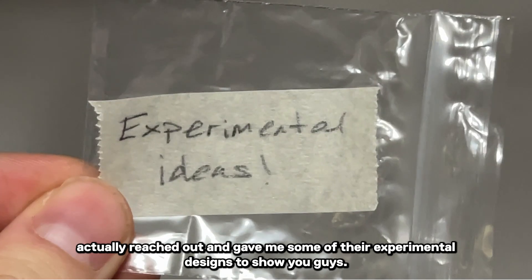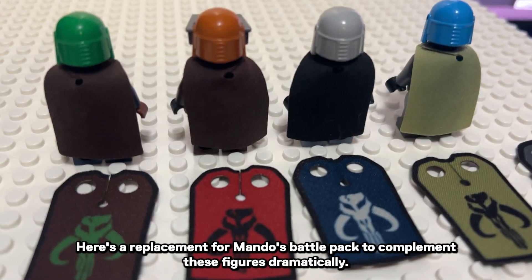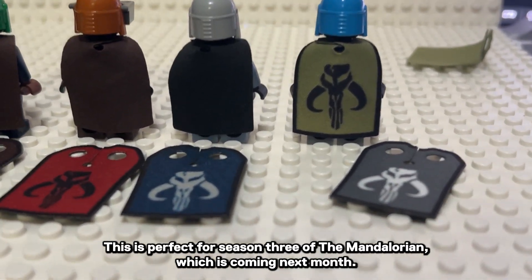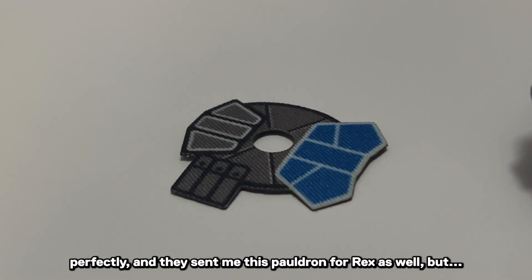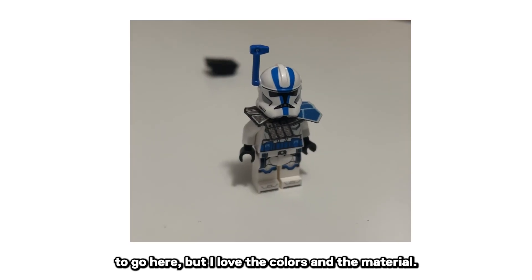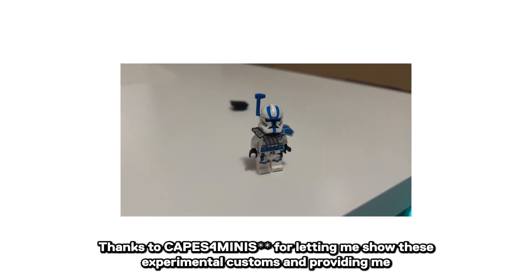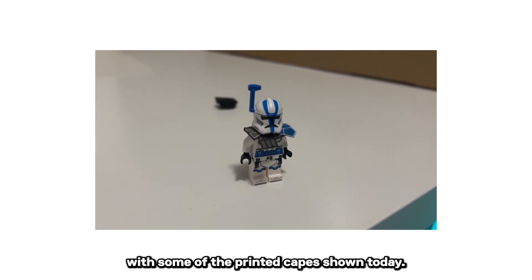After they saw some of my videos, Capes for Minis actually reached out and gave me some of their experimental designs to show you guys. Here's some replacement capes for Mando's battle pack to complement these figures dramatically — this is perfect for Season 3 of The Mandalorian, which is coming next month. The multicolored capes fit each Mando perfectly, and they sent me this pauldron for Rex as well. It's definitely got a long way to go, but I love the colors and the material. Thanks to Firestar for letting me show these experimental customs and providing me with some of the printed capes shown today.